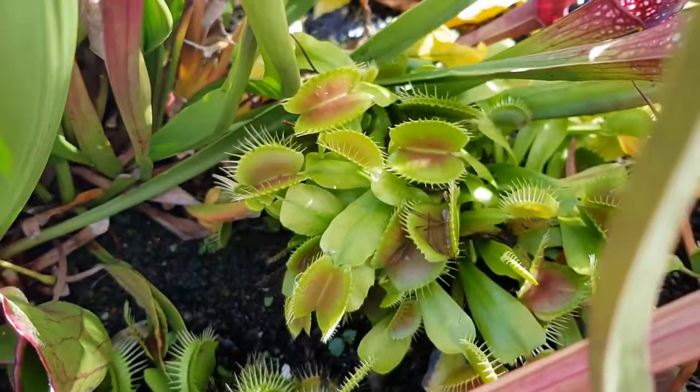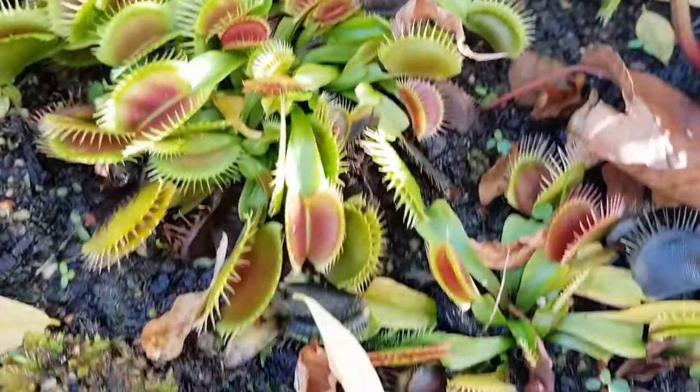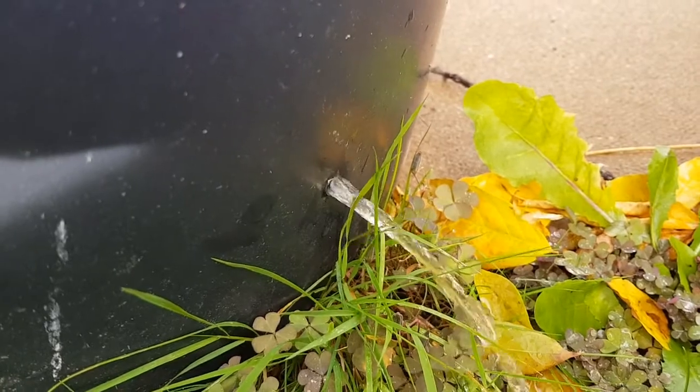You can see the remains of a crane fly in there. The smaller one is already starting to die off. Traps are starting to die off on the Venus flytraps, but they survive perfectly okay throughout the winter. This shows just how water-filled the bog is.